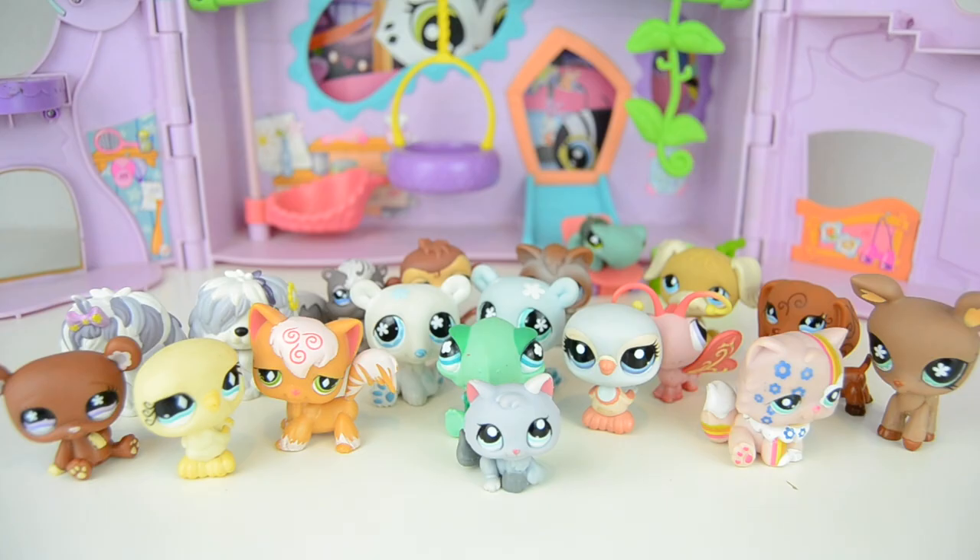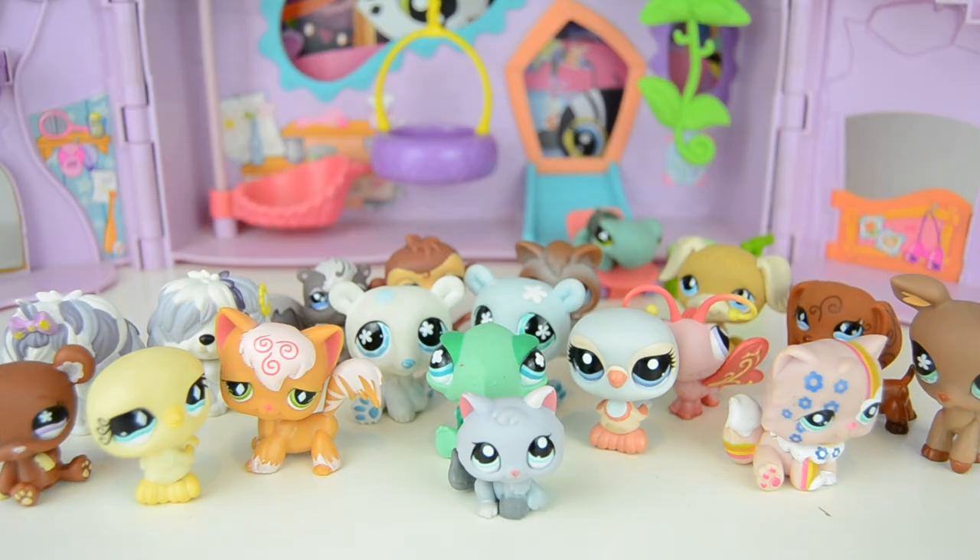Anyway, that is it for today's video! Let me know in the comments in what year you started collecting LPS — are these pets familiar territory to you? Do you remember buying these in stores? Thanks a bunch for watching today's video and I would love to see you in my next video. Bye guys!